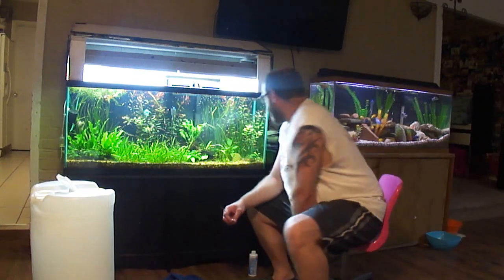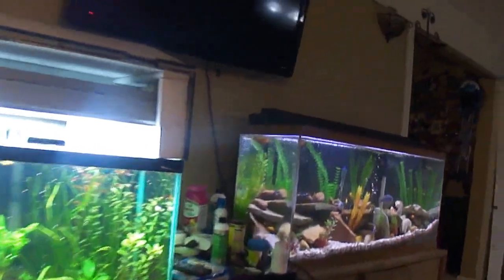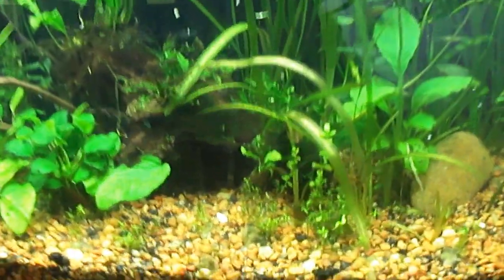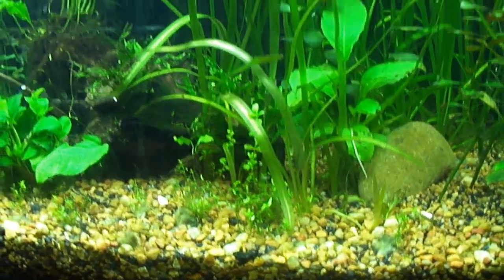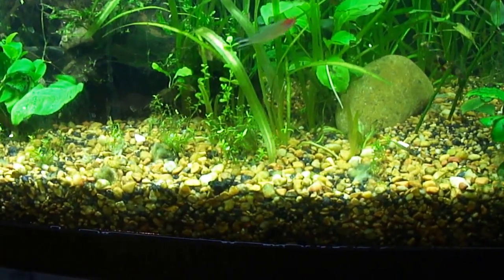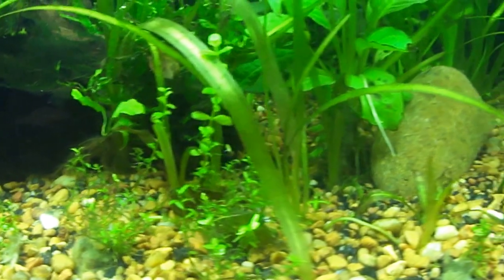I've got all these jungle valves growing in here, growing out front, and they're sprouting. I don't want to stop them, but they're kind of covering up my baby tears which I'm trying to get going.